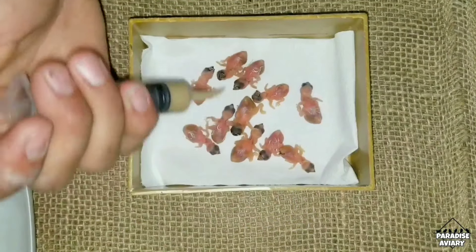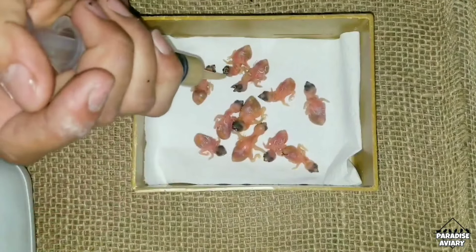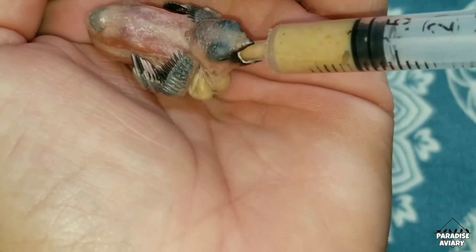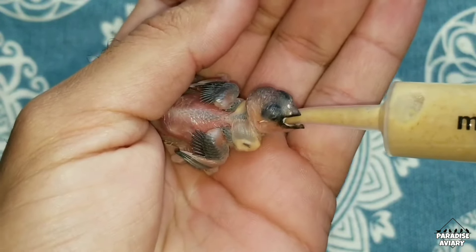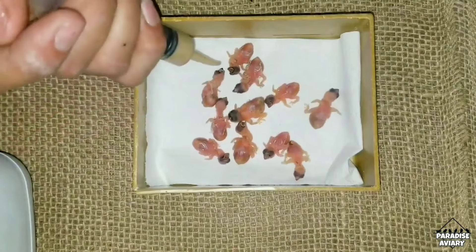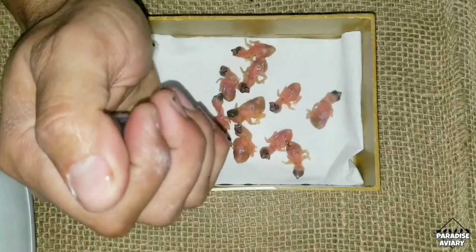Question number two is: how do you feed a baby bird? There are a variety of different ways to hand feed baby birds depending on the species, but generally speaking there are three methods: spoon feeding, feeding with a syringe, and crop feeding. I've made a video about this in the past and I'll have that linked in the description below if you're interested in learning the specifics of each method.